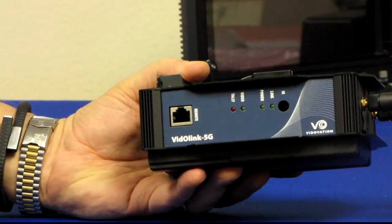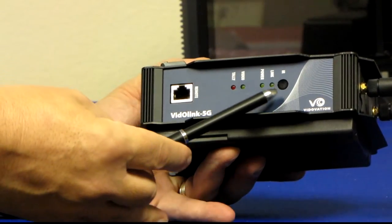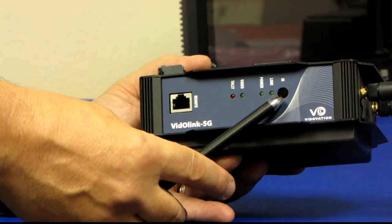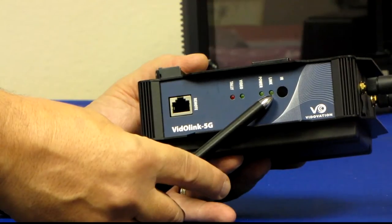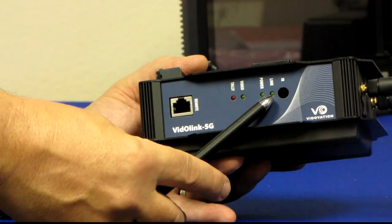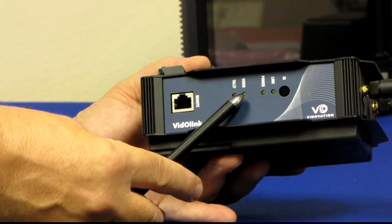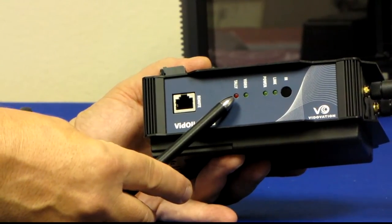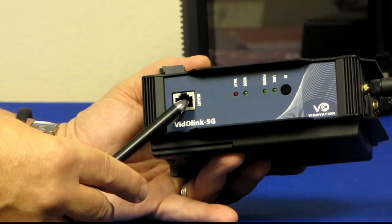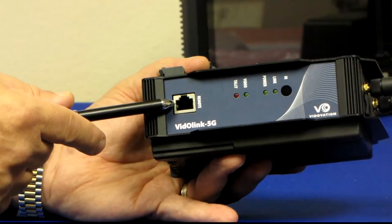On the back interface side of the VitoLink receiver, we have an IR port to control the unit with the included infrared remote. We have a link LED that tells us if we have a good RF link between the transmitter and receiver. Power tells us the unit is on. Video tells us that we have a video signal riding over the link. And tally tells us whether we have tally information going across the link via the GPI and GPO interfaces on the remote RJ45 connector.